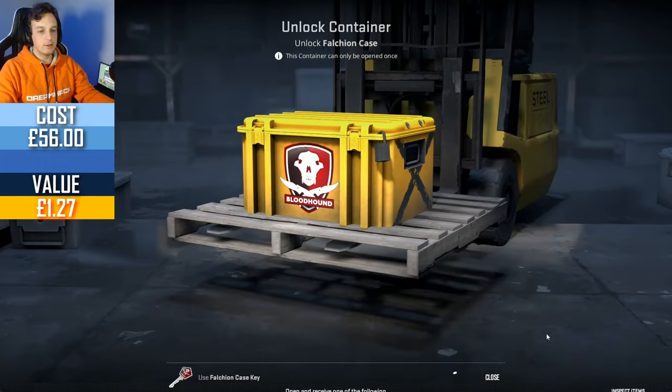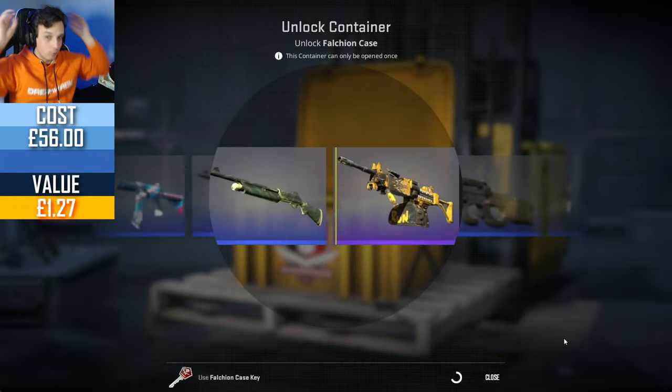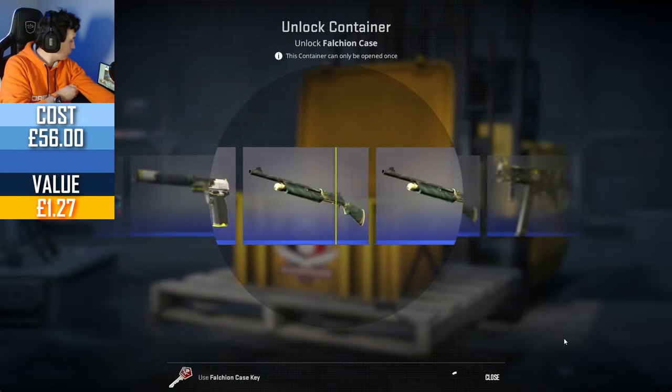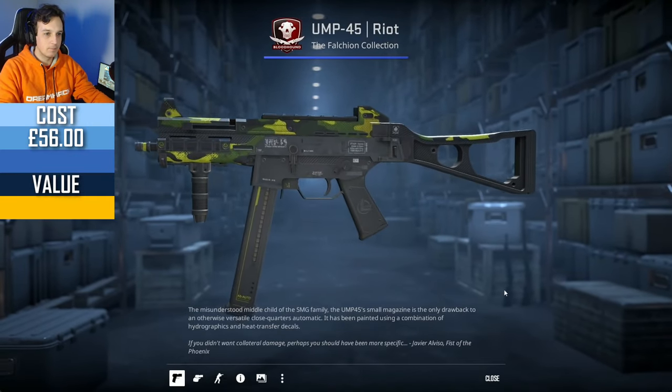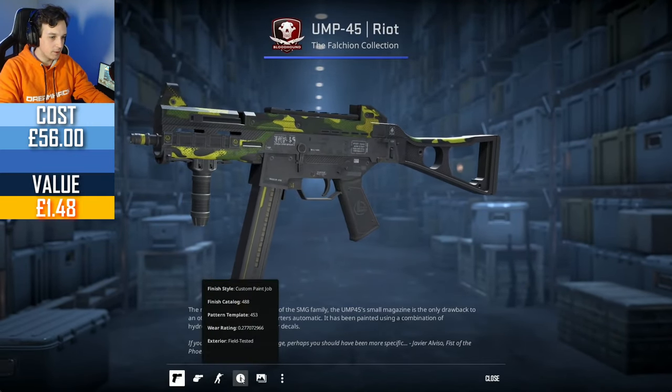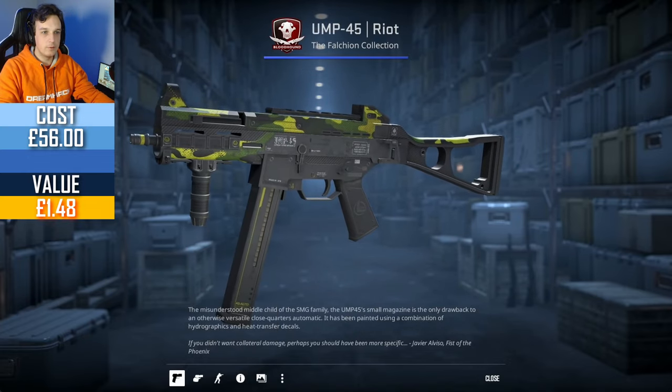Get on that Falcon knife — I think we are quote-unquote due a knife soon, so it would be pretty cool if we got one. Not out of this case, unfortunately.